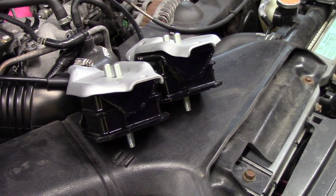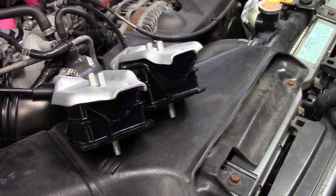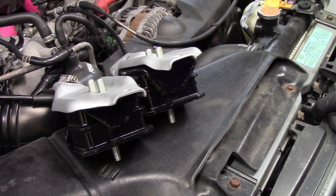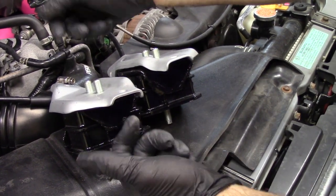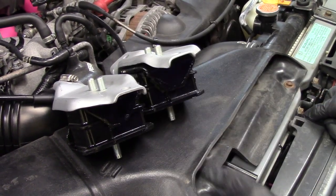Hey everybody, today we're going to work on replacing the motor mounts on an O2 WRX. The motor mounts pictured here are the Group N motor mounts. I'll put all of the part numbers needed in the description below for the bolts, nuts, washers, and any other accessories, especially the part numbers for the motor mounts as well.